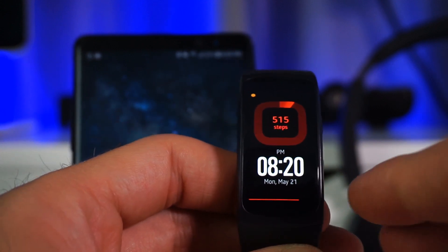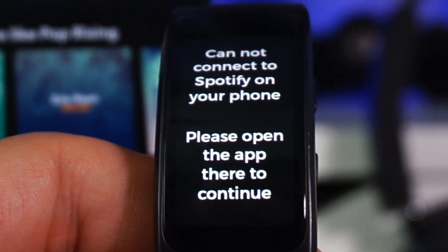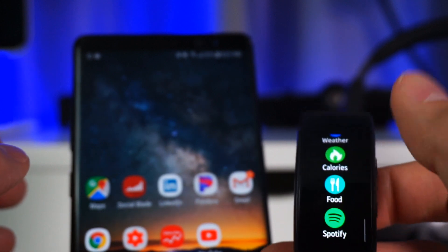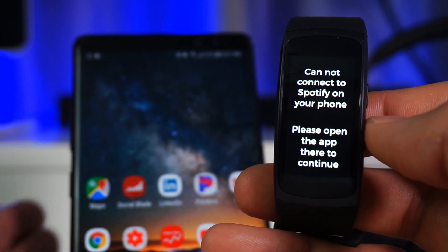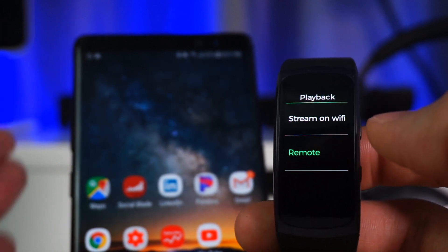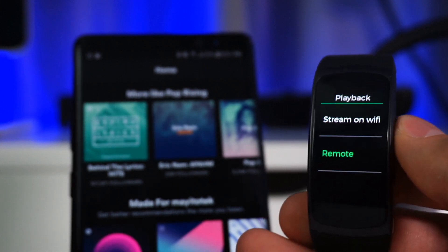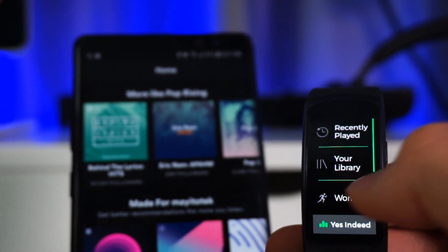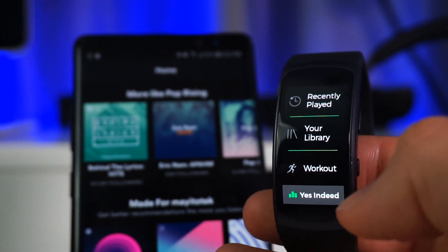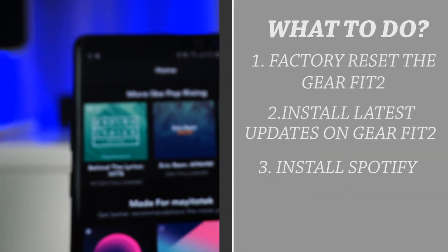The most popular issue is when you open Spotify and it tells you it cannot connect to Spotify on your phone. Even if it's working fine sometimes there can be a delay. The watch will prompt you to open the app on your phone to continue — go to your phone, open Spotify, and it should allow you to connect right away. If that doesn't work, my suggestion is to uninstall the app from the Gear Fit 2, do a master reset if you don't mind, and then download the latest firmware update before reinstalling Spotify.